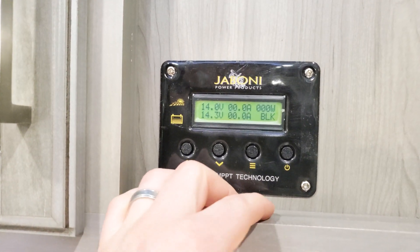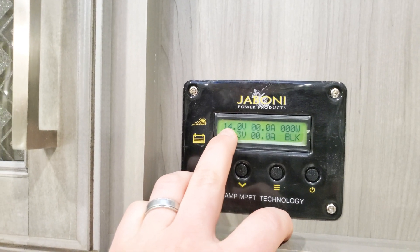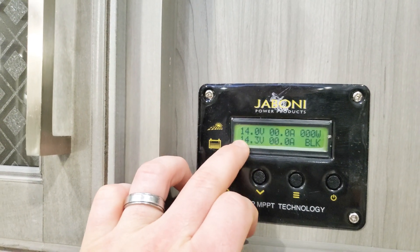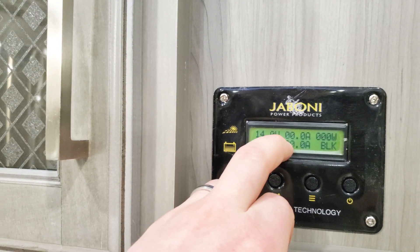This is your controller — it's basically just relaying information to you. Up here on the top line, 14.0 volts — that is what your panel is doing. The bottom line is your battery, so this is showing it's pulling 14 volts.